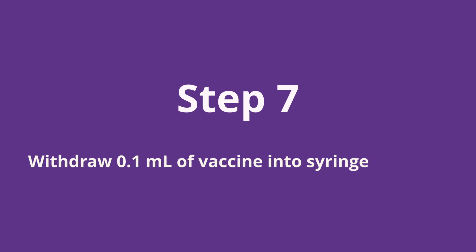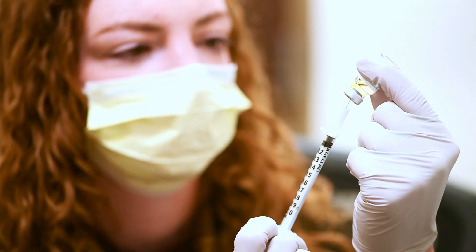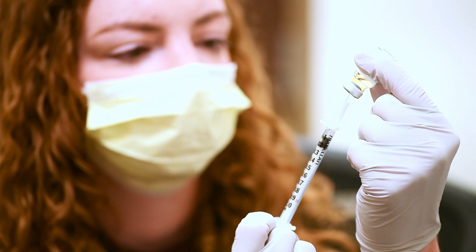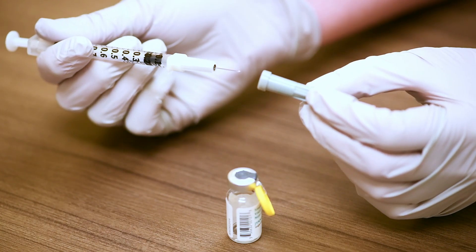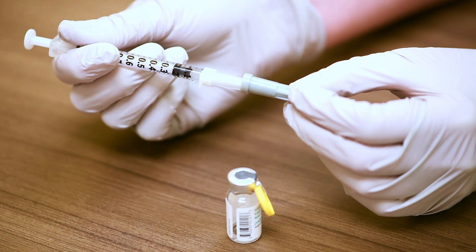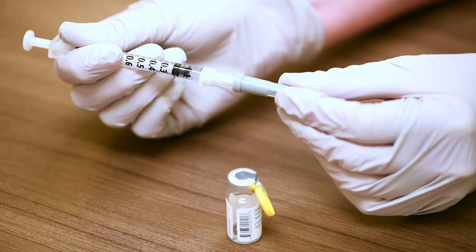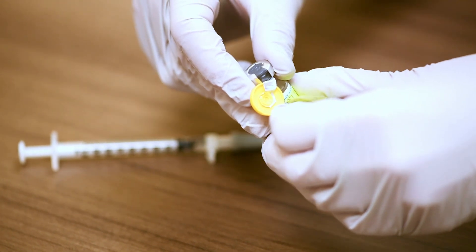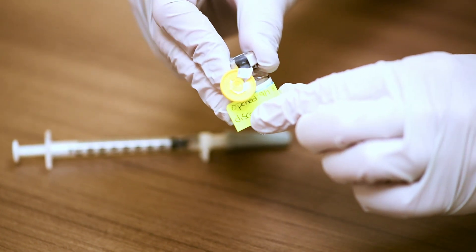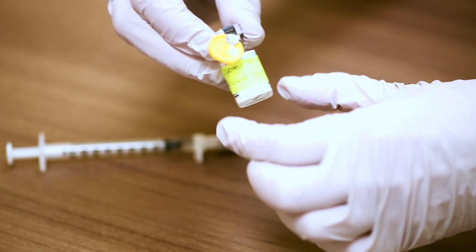Step seven: slowly withdraw 0.1 milliliters of Jynneos vaccine into the syringe. For new vials, note the date and time the vaccine was first punctured. Once the vial is punctured, you must discard it after eight hours. In our clinic, we use a small piece of tape or label to note the date, time the vaccine was opened, and the discard time, and adhere that to the vial.